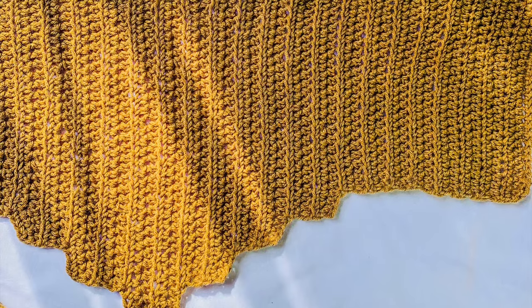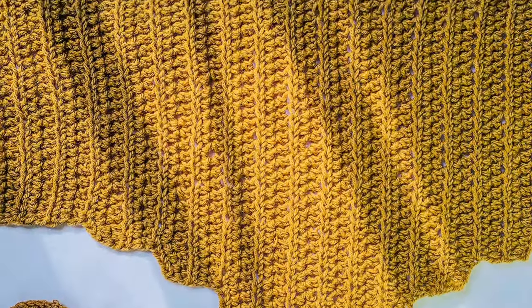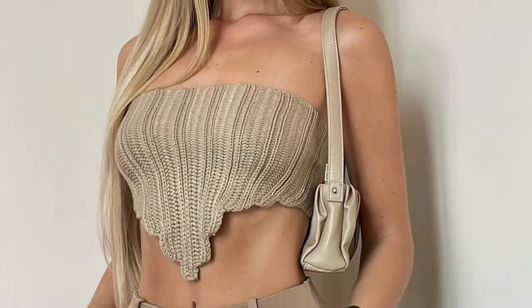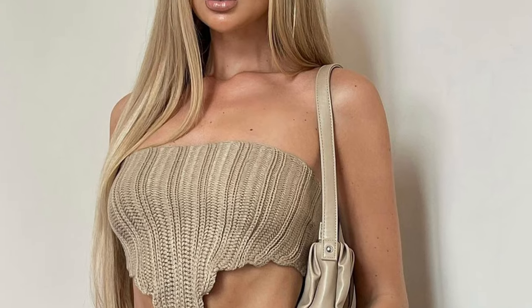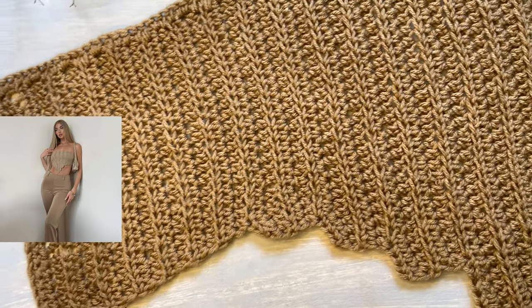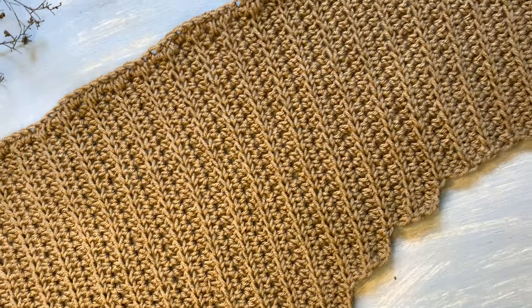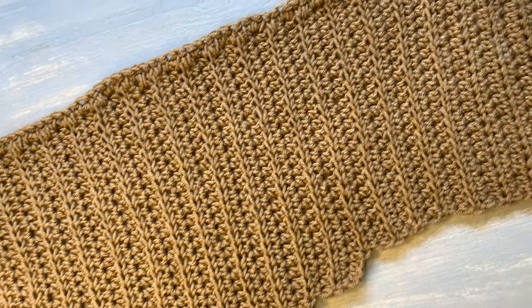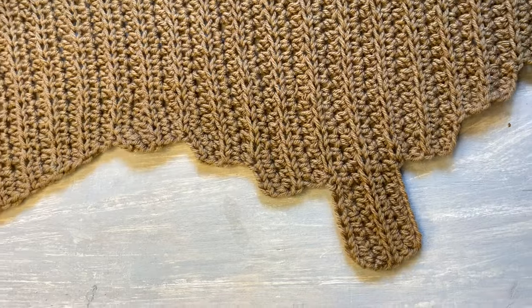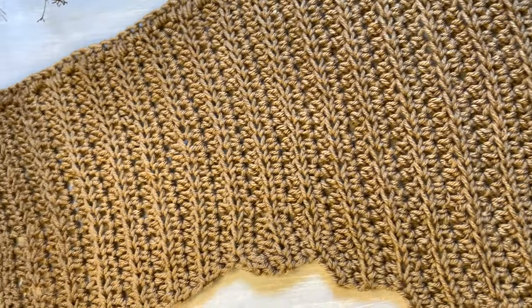Hey guys, welcome to my YouTube channel. I'm Maureen and this is Zedex Crochet. Today I'll be taking you through a tutorial of how to make this beautiful crochet crop top. It's inspired by Jess Hunt and her initial crop top design was made by Folk White Fox Boutique — you can check it out. This is the final product of how our work is going to look like after the tutorial, that's if you follow along and make your own. If you like crochet videos, don't forget to subscribe to my channel.